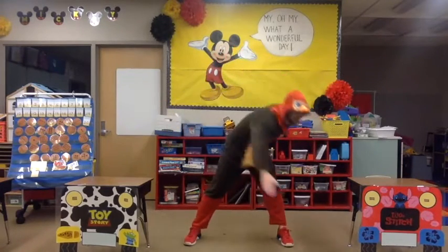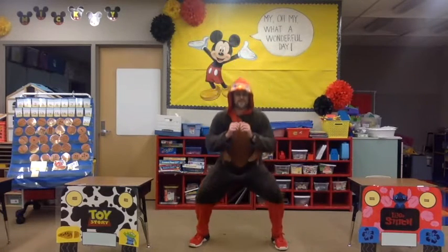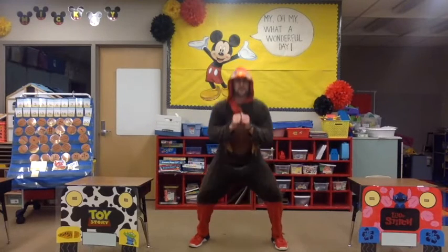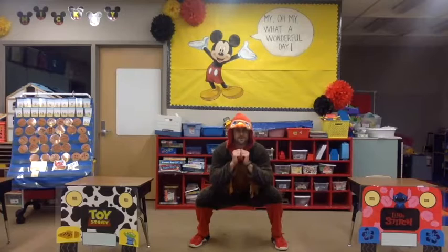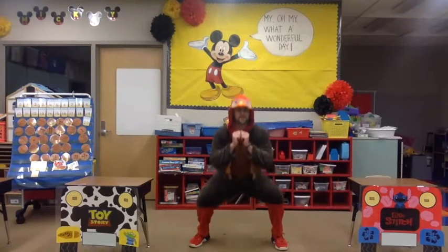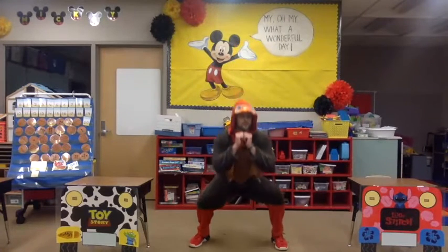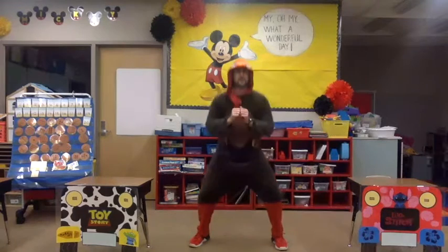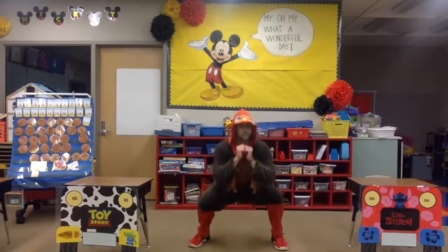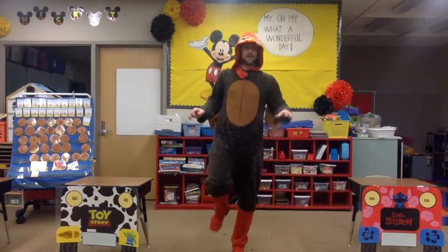Let's finish with our squats. Your legs are apart, you're sitting in that pretend chair — and stand up. Sit in that pretend chair and stand up. Keep going — down and up, down and up. Three, two, and one! Let's balance on one foot right there.